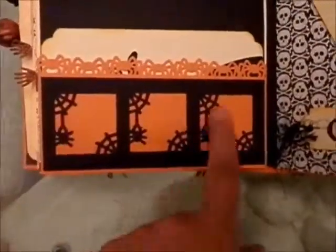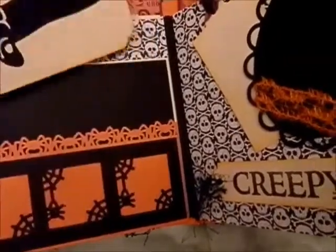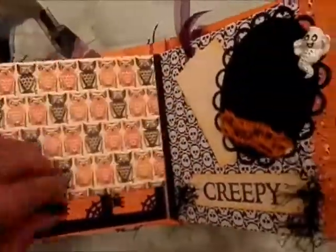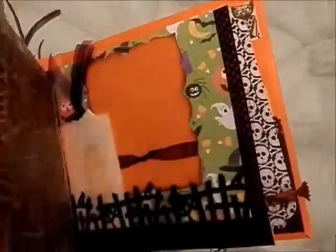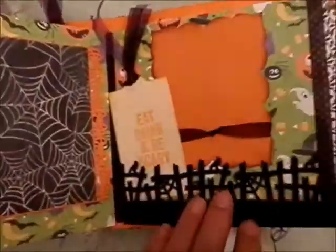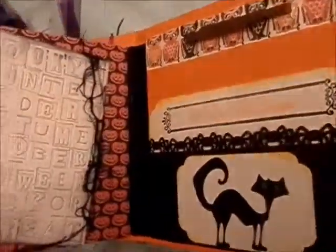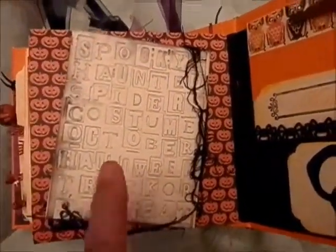And these owls are Martha Stewart punches, and this is from Cricut — this is a tag that goes in here. Open here — creepy. This is a flap, this is another Martha Stewart punch, another tag, Spellbinder die, and I think this is another Tim Holtz embossing folder, I'm not really sure.